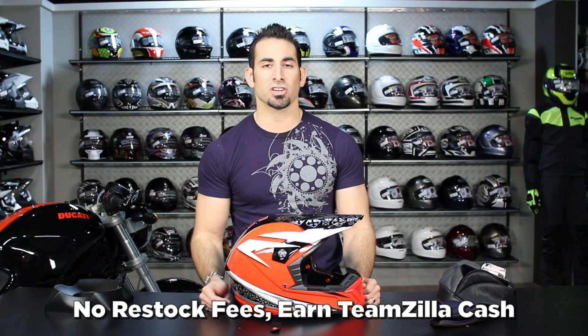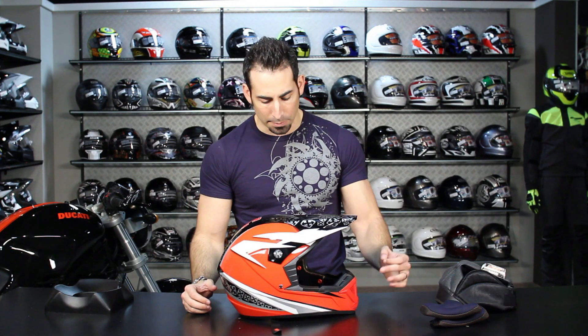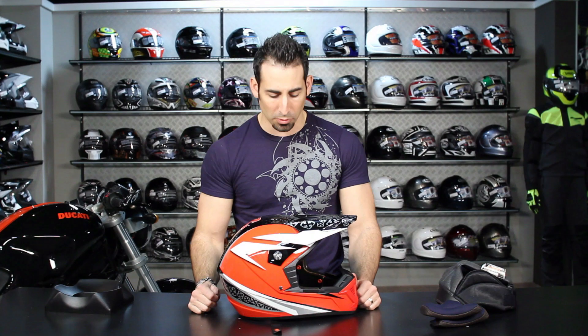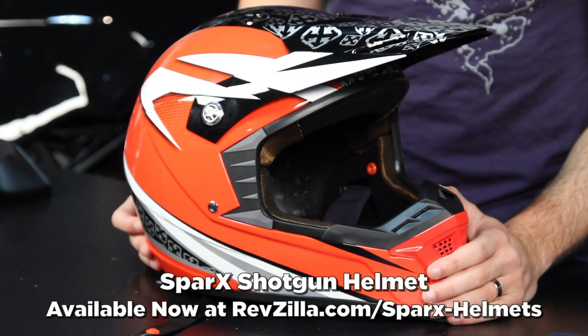Any order over $100 puts you in TeamZilla cash. And with these Sparks helmets, there's a five-year crash replacement warranty. If you wreck on the street with this helmet, if you have a police report, you send the wrecked helmet in with the police report and Sparks will replace it for you — which is a nice touch. It's actually the most all-encompassing crash replacement program on any helmet we carry at RevZilla.com. You can find the Sparks Shotgun helmet at RevZilla.com/Sparks. I'm Anthony — we'll see you next time.